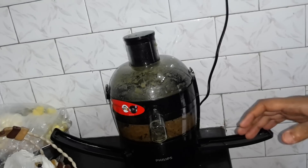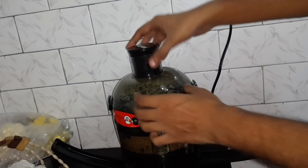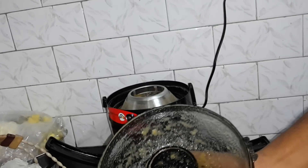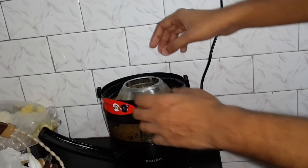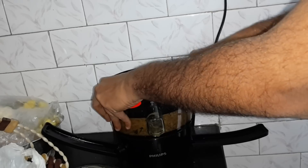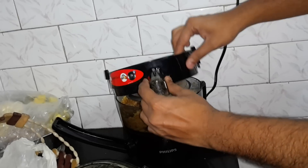Our juice, as you can see, is very thick. We are going to remove this. As you can see, a little bit of pulp is here, and as they already tell us, it contains minimum froth.